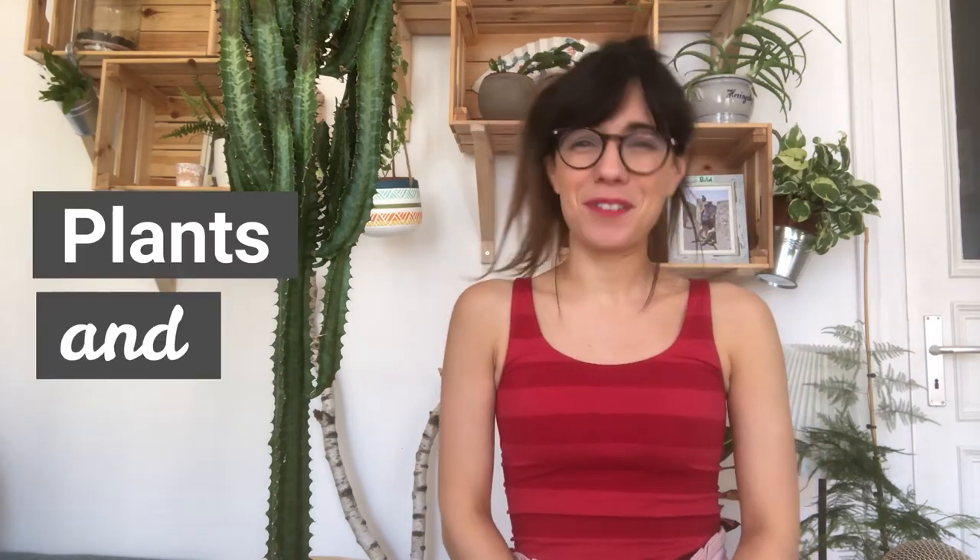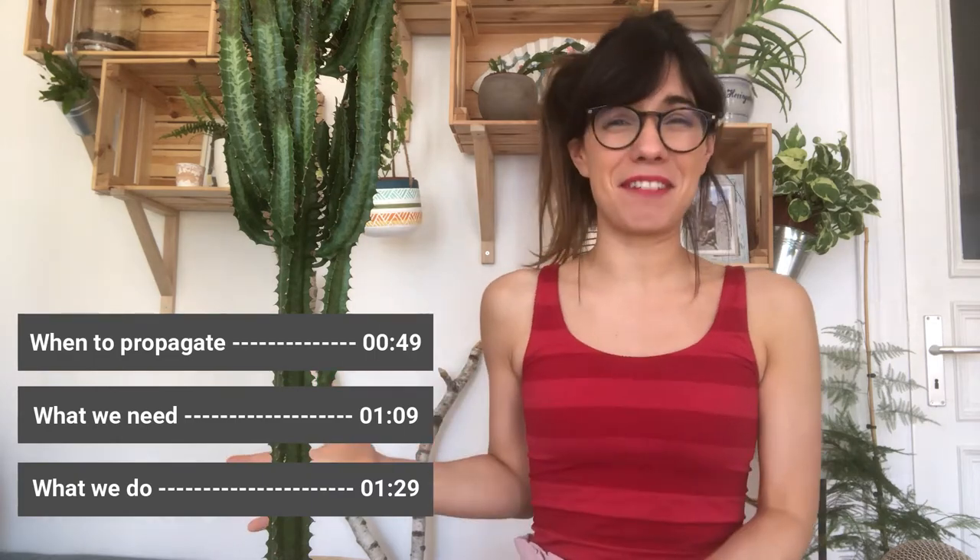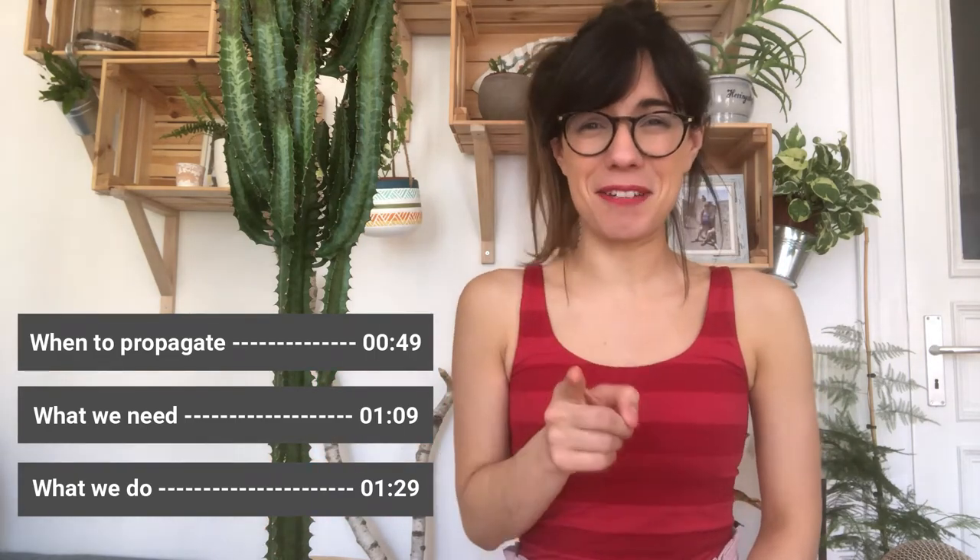Hi everybody! I hope that you're doing well and welcome back to Plants and Lucia. My name is Lucia and this right here is Sunshine. And today we're going to be propagating this beautiful African milk tree.